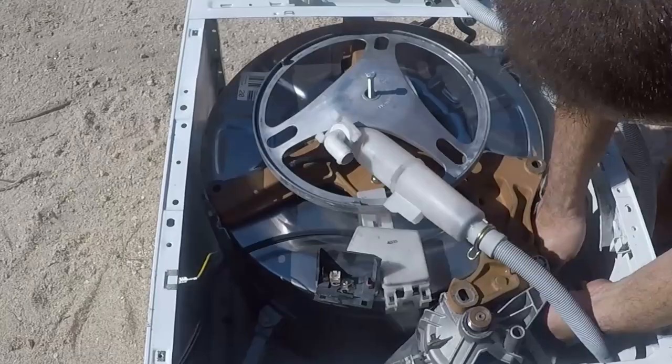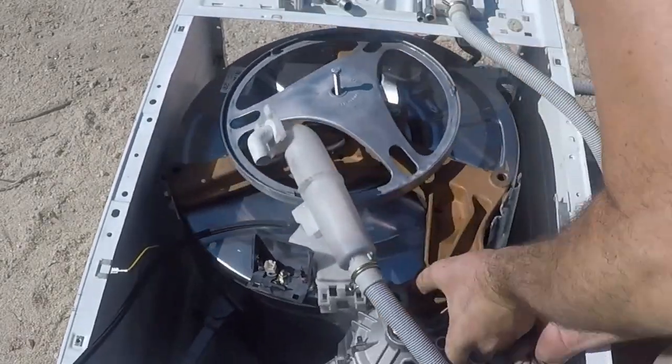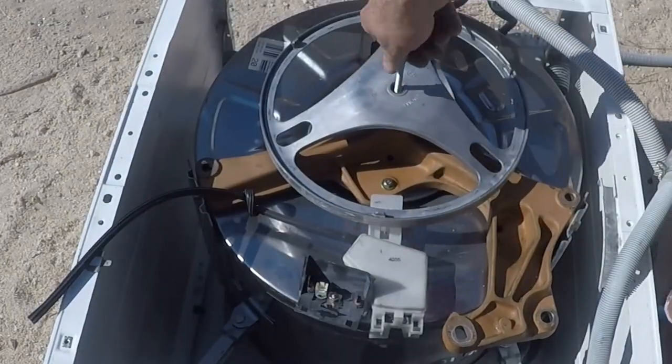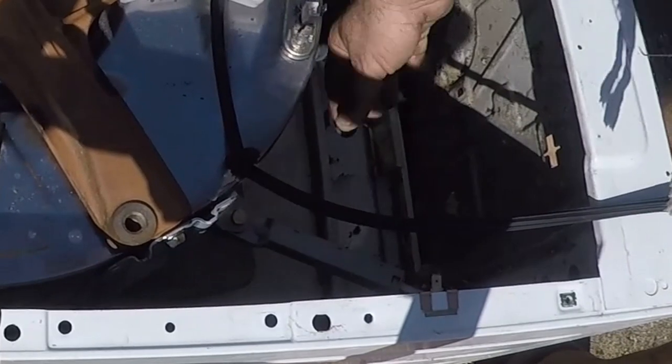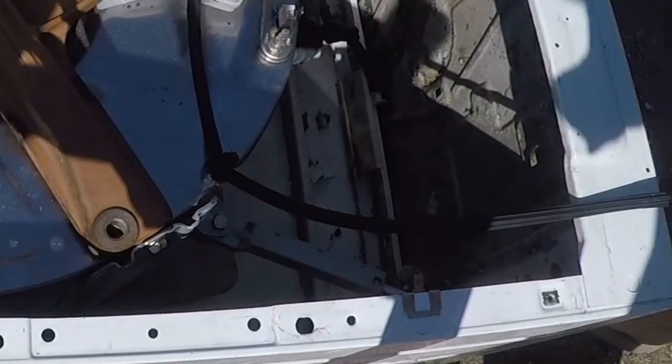I'm going to keep the motor and some other bits and pieces — I might need them in some other projects, so I might as well keep them. I found some off-cuts of 20mm hollow sections, so I'll replace these stabilizers and these two springs at the top.